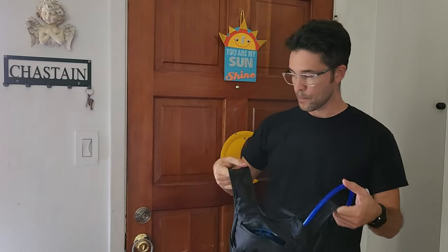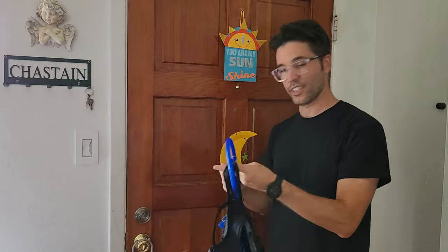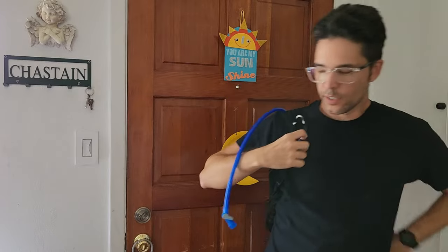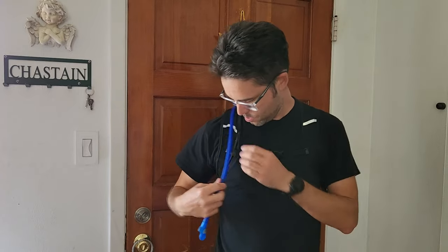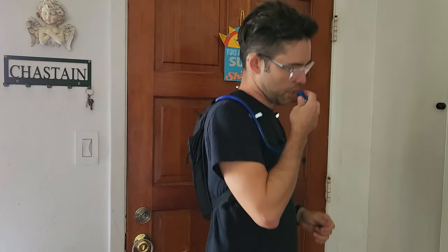I'll go ahead and put this on and show you what it looks like with me wearing it. Here's the backpack — I have the water tube attached, though usually it's floating around loose initially. You just throw it on your back like a normal backpack, grab the chest clip and clip it, and then the water hose is just kind of there. You can connect it in to the little hook so it stays in place. So when you're running, no problem — you can pick it up, drink, and let it back down. That's how I've been using it, and it's been working really well.